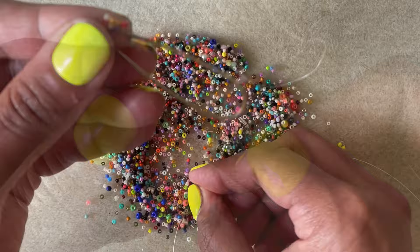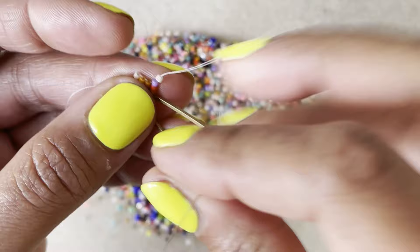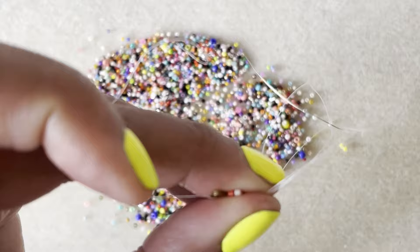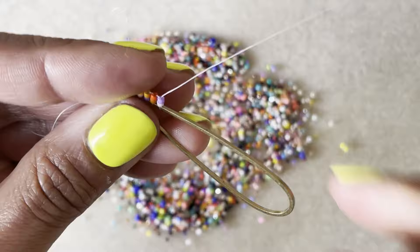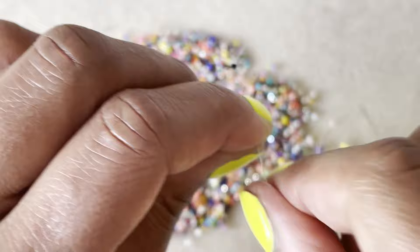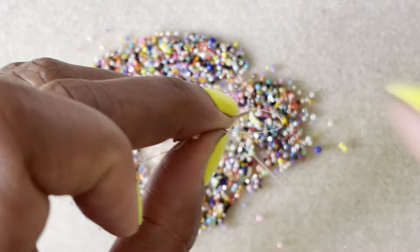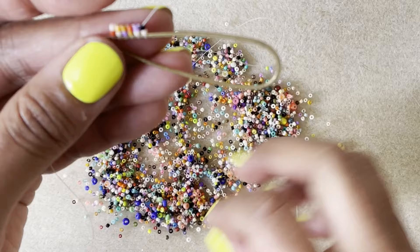We're going to keep going with this process: two beads, slide them down, needle from the back to the front, and then back through those two beads — coming through the last bead into the first bead you've just added. Pull that tightly. You want to always notch that over — pull it to the left and then pull it to the right — and that will really secure it in there. You want a very strong thread for this. Fireline is a good strong thread, because of all the friction of the thread on that brass wire. You don't want to use a weaker thread because it will eventually wear down and break.